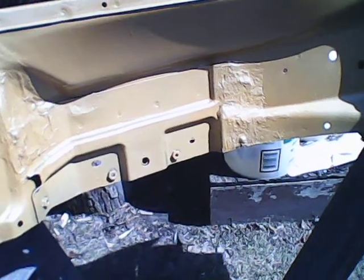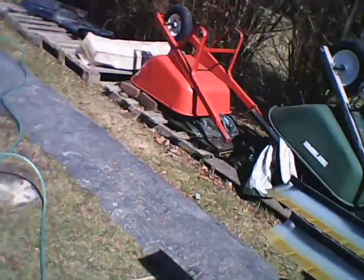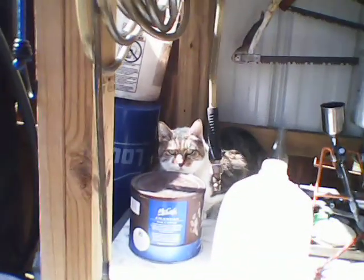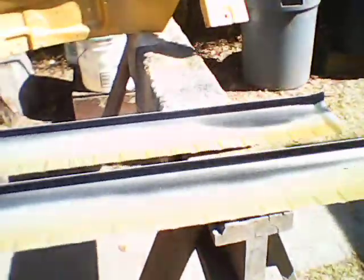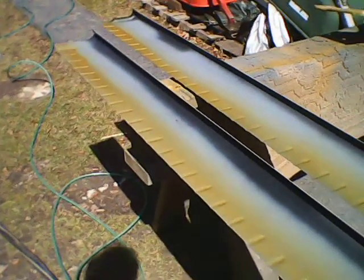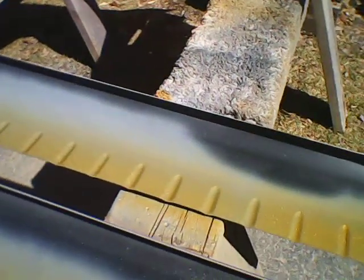We shot our bed liner — I don't use that rubberized undercoat because it absorbs moisture. We coated the backsides of the rockers. I was not happy that the Ray Buck panels were bare steel, so I etch primed them and then shot them with epoxy primer. This is how I'm spending money on this build.